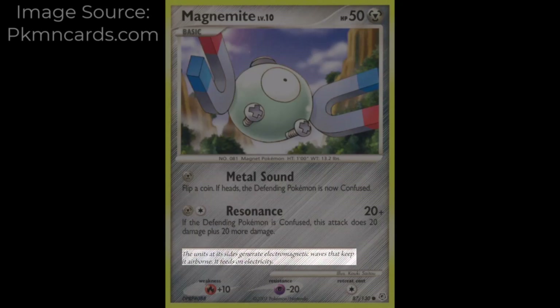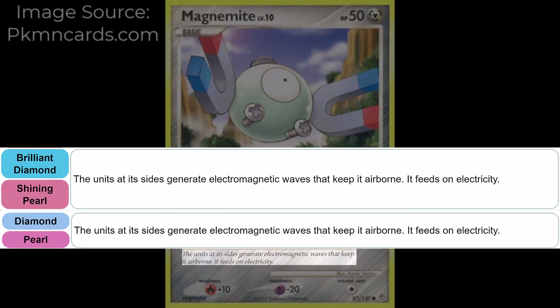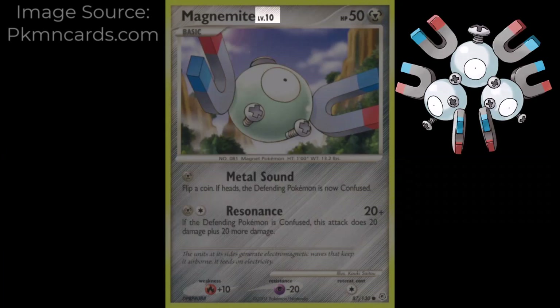In the bottom right corner of the card is the Diamond and Pearl expansion symbol. Magnemite's description reads: 'Units at its sides generate electromagnetic waves that keep it airborne. It feeds on electricity.' This is the Pokédex entry from Pokémon Diamond, Pearl, Brilliant Diamond, and Shining Pearl. The card's Magnemite is level 10 — in the video games it would be 20 levels from evolving into Magneton.